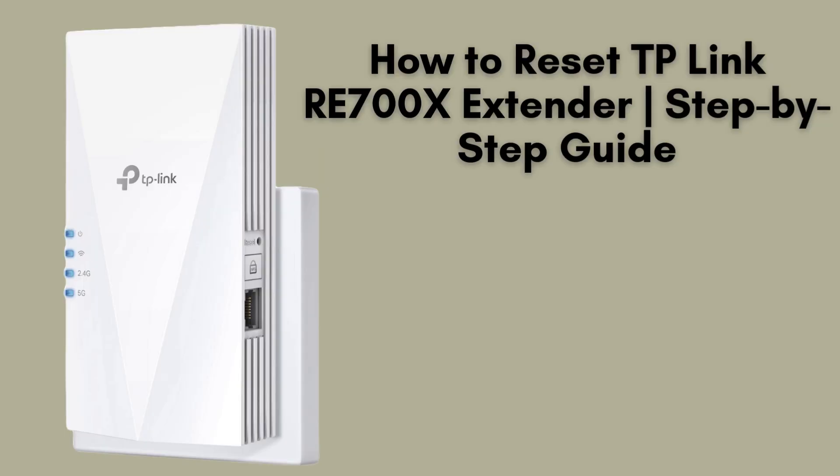In today's video, I'll walk you through the process of resetting your TP-Link RE700X Wi-Fi range extender to its factory default settings. If you're encountering persistent connectivity problems or need a fresh start, resetting can resolve most issues. Let's jump into the reset process.